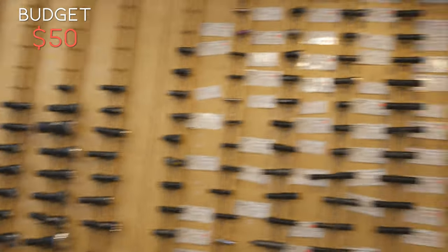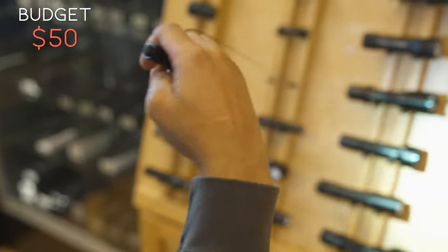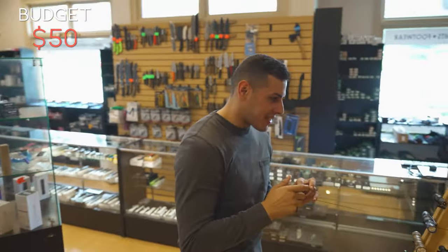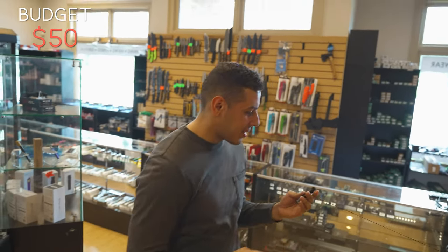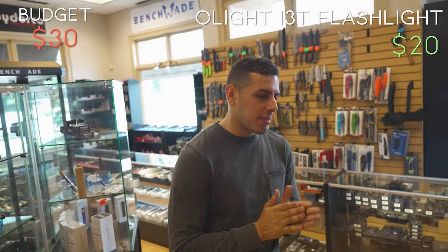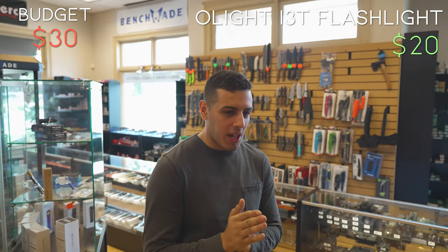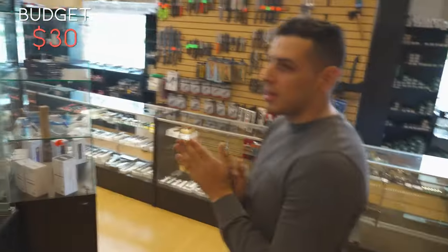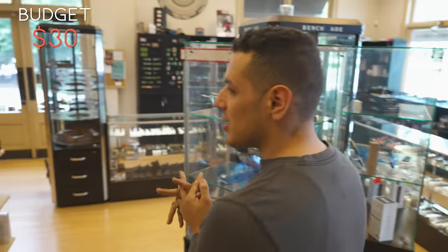You got a lot to choose from right here. I'm going to go with the Olight i3T. That's the one I was going to go with! He's cheating — I was going to pick that one. So that's going to be it, I'm locked in. Olight i3T — what's that priced at? It's going to be $19.99. So I have 30 more dollars to pick out something else, potentially like a pen, maybe some outdoor stuff, maybe some sort of keychain system.